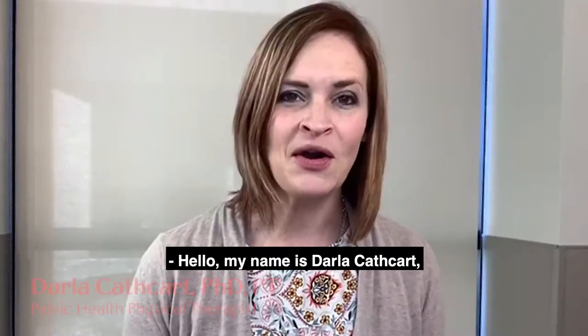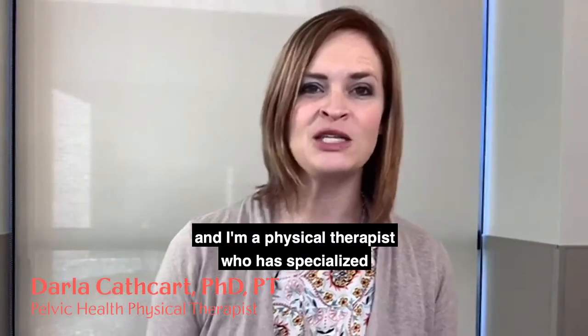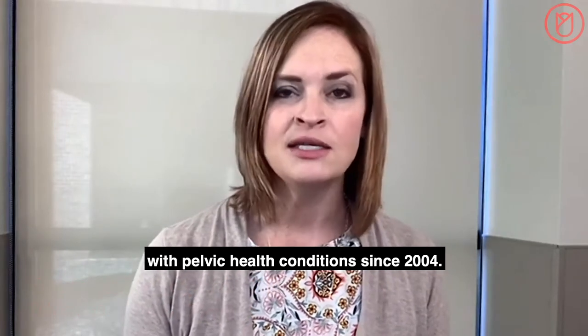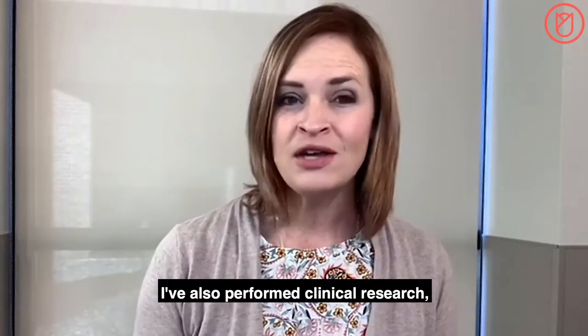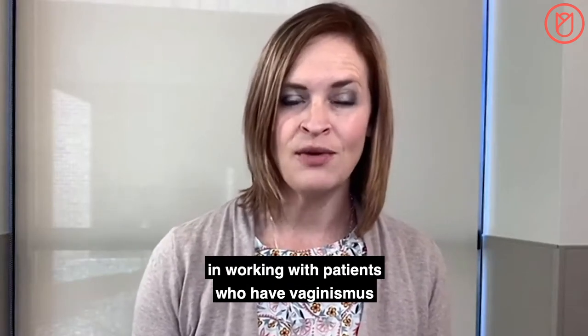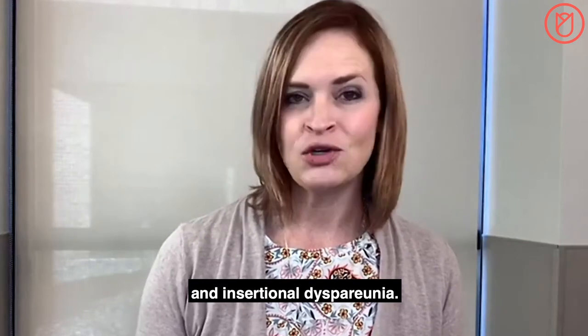Hello, my name is Darla Cathcart, and I'm a physical therapist who has specialized in working with patients with pelvic health conditions since 2004. I've also performed clinical research, and I have a focused interest in working with patients who have vaginismus and insertional dyspareunia.